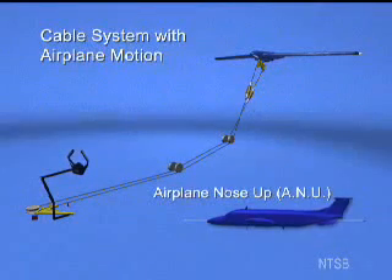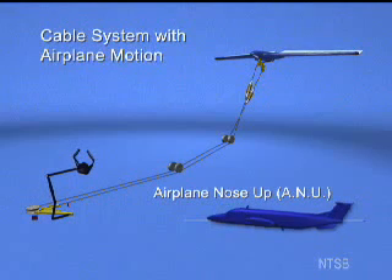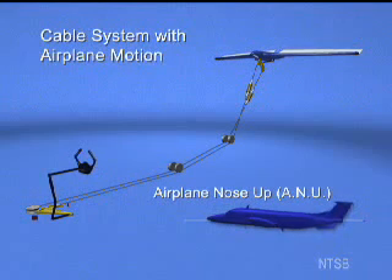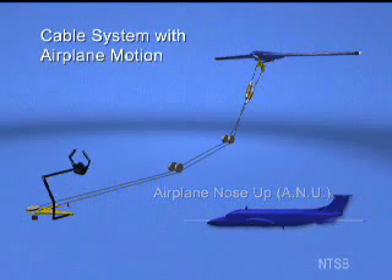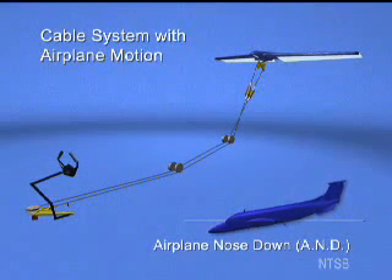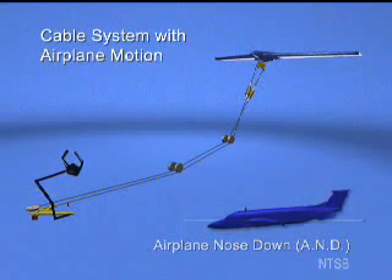In flight, as the pilot pulls back on the control column, the elevators rotate upward causing the airplane nose to pitch up. Conversely, as the pilot pushes forward on the control column, the elevators rotate downward causing the airplane nose to pitch down.